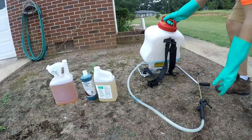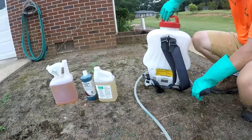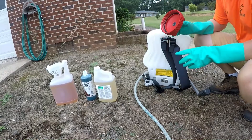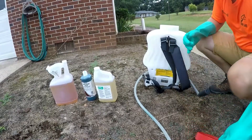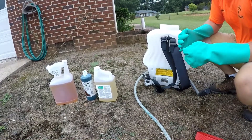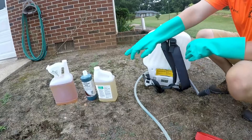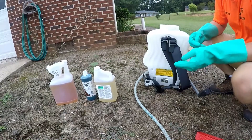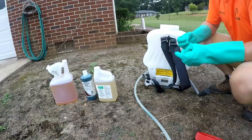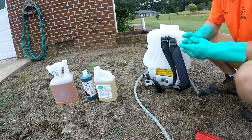Anytime you mix something, the first thing you want to do is fill up your spray can a third of how much total liquid you're going to put in. Today we're going to be spraying about a 2,000 square foot area, so we'll put one third in first, then add our chemicals and tracker dye, fill it the rest of the way up, and agitate it. We're not going to use a surfactant today — you can buy those where you buy the chemicals, but all a surfactant really is is just dish soap.